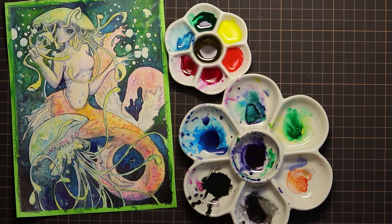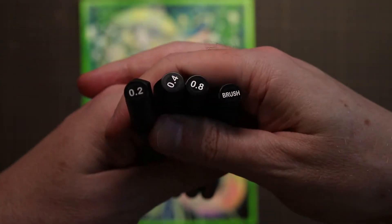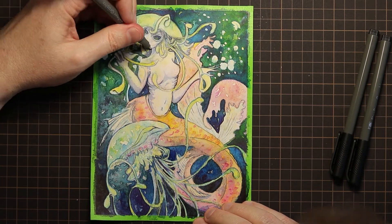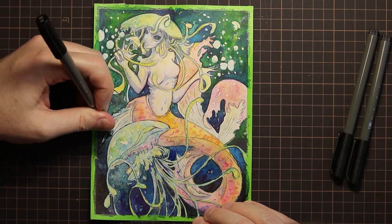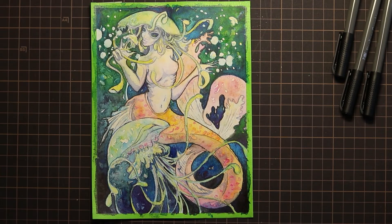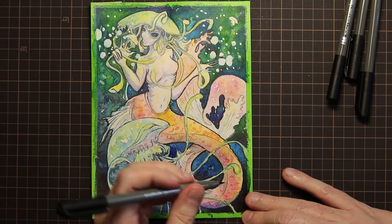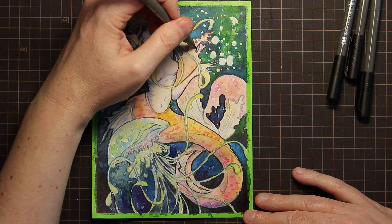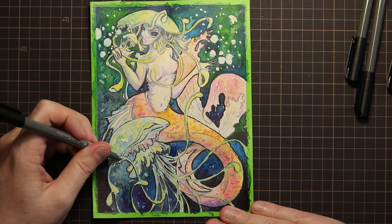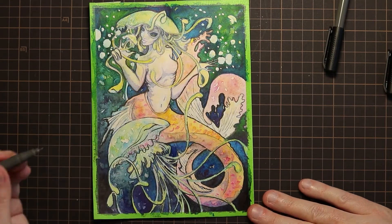And of course, we can't forget the fineliners we received in this box as well. I said in my unboxing, and I'll stick with it, that they're not my favourite, but they will do the job. It is lovely that we got such a range from the 0.2 to the brush nib. I use the brush mainly for the real outlines of the Queen Cnidaria character, and then I start using progressively smaller and smaller nibs as I go into the inner sections and finer details, using the 0.2 for her facial features and for some of the tentacles as well.